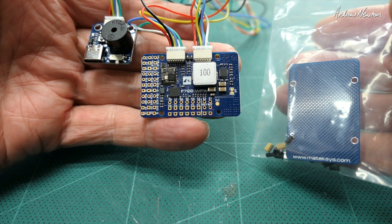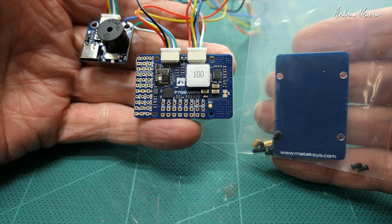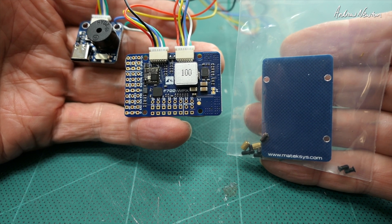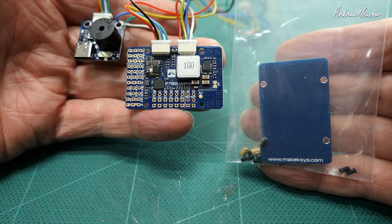All I'll have to do now is solder it up, attach the wires - no pins are provided with this one it seems - and decide which of my planes gets the privilege of testing out the Matek F722 WPX board. That video will be coming up soon. Thanks for watching.